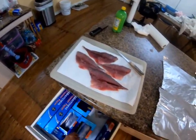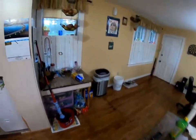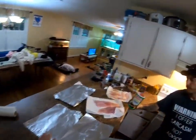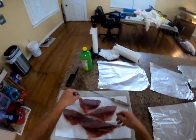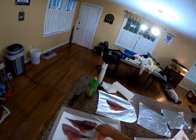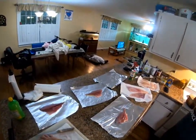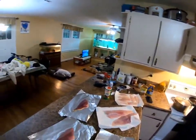We need tinfoil. We have four jack cabrilla fillets. When you fillet them you leave the skin on - skin down in the tinfoil. Now we've got the butter out of the fridge.